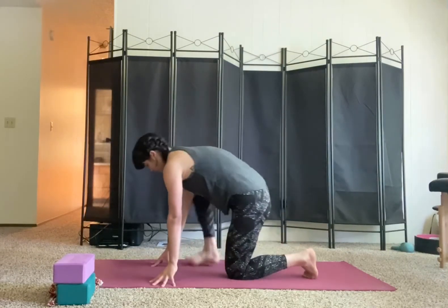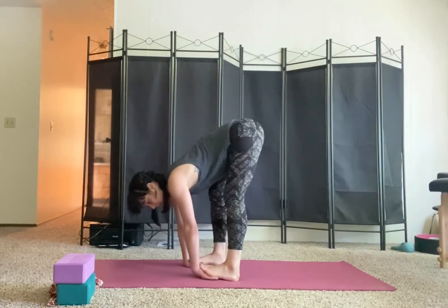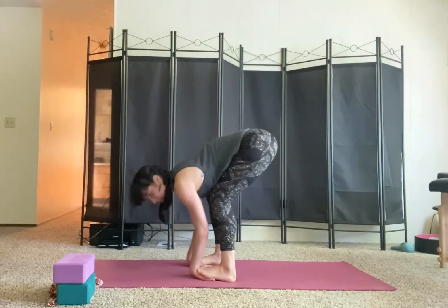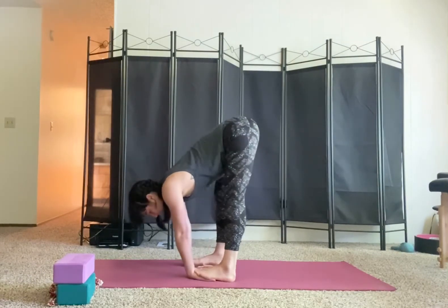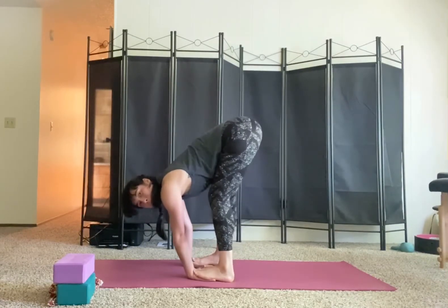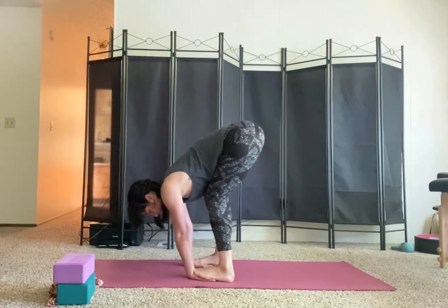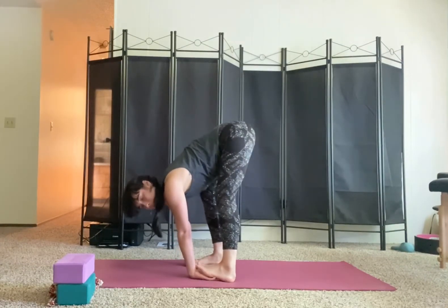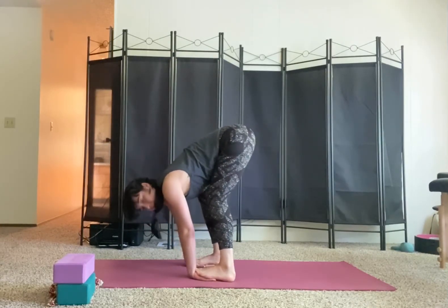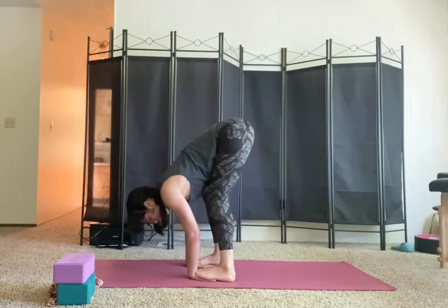My favorite way to release through the extensors — and get a little hand and foot massage as well — is in gorilla pose. It might not be the deepest extensor stretch because you aren't doing that rocking motion, but it's a nice option whenever you're in a forward fold if you want that extra extensor stretch. Take gorilla pose and get that little massage by rocking your weight side to side, shifting your weight forward so you get compression into the hands — a lot of stimulation to the nerve endings in your hands and feet.